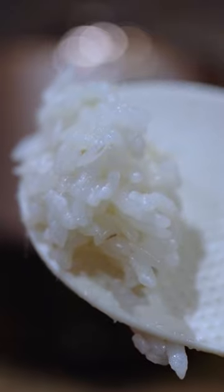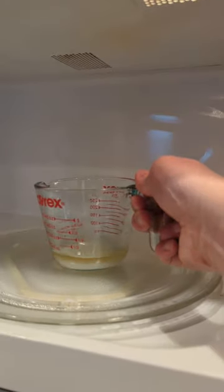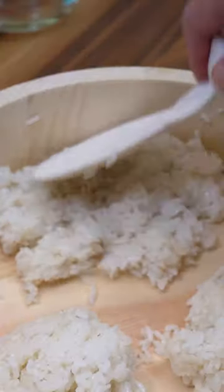Transfer to the hangiri while it's hot. I'm going to show you how to prepare the seasoning three ways. First method is the most economic one and I think it tastes the best. Pour it over the hot rice and mix it in with slicing motions.